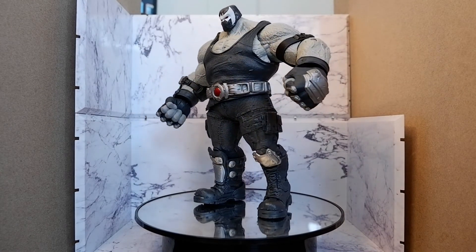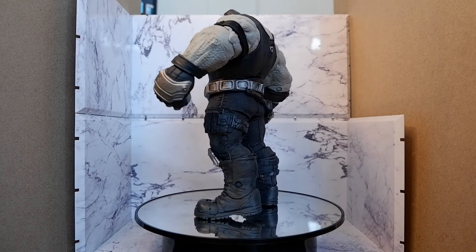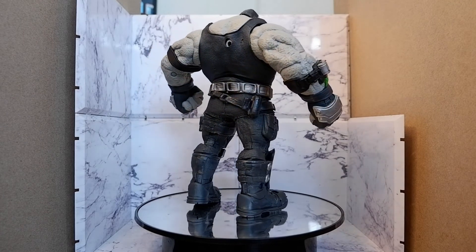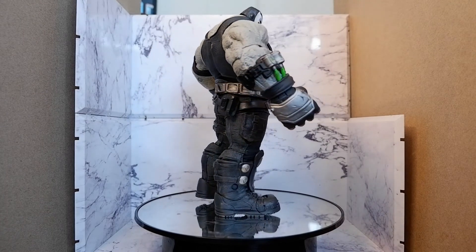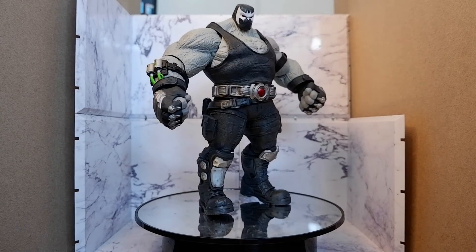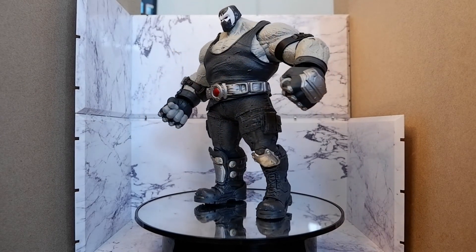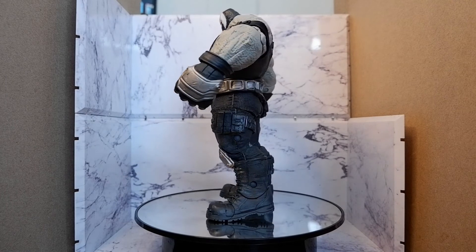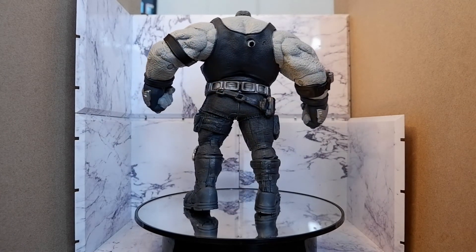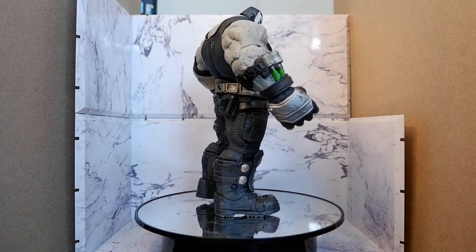Is the figure worth getting? Since you need to buy four figures, you really have to think well whether you should buy this. I think it is worth a gamble — take note, I use the word gamble — because there have been horror stories about this figure from other collectors. I think I got lucky that I didn't encounter some of the problems mentioned in other reviews. In my case I got what I wanted, but to be honest, with this Bane figure it is more of a roll of the dice.